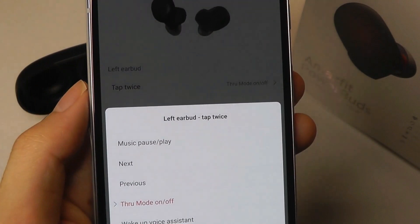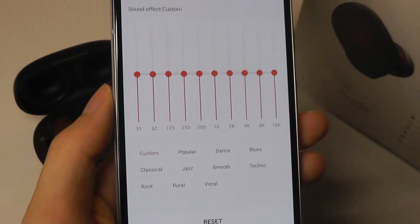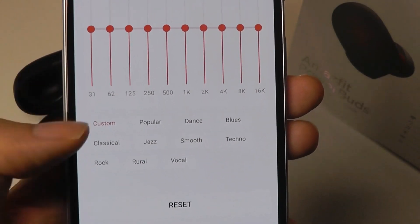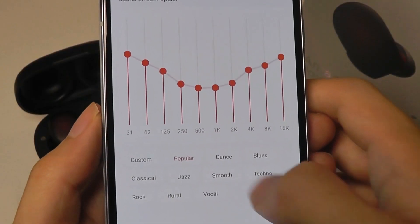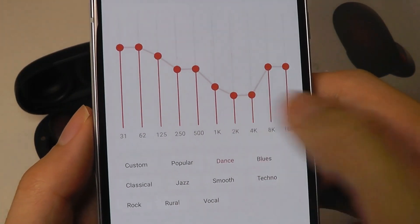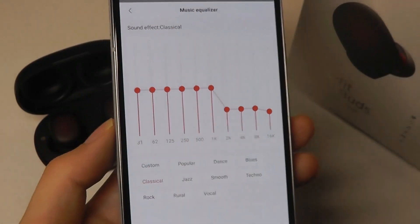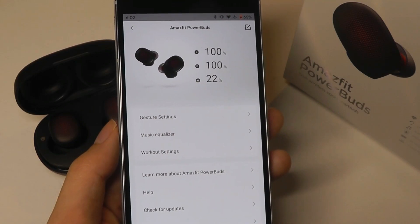In terms of customization, you can tap to change what tapping twice or three times does. As for the equalizer, it does make a difference — it's a pretty neat effect you can tweak in terms of changing various aspects of the music. There's a custom EQ you can adjust yourself or go through different presets. 'Popular' will be a V-shaped sound signature; 'Dance Hero' will emphasize the bass a little bit more; others might emphasize the vocals, mids, and trebles. You can tweak this to get the best sound depending on the music you're listening to — a very thoughtful touch.